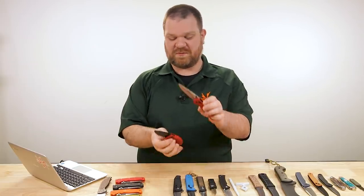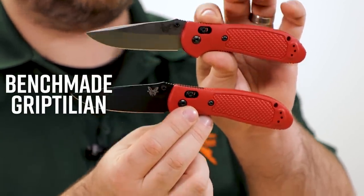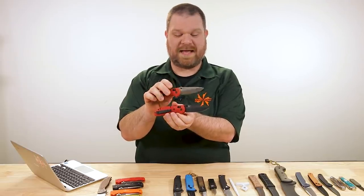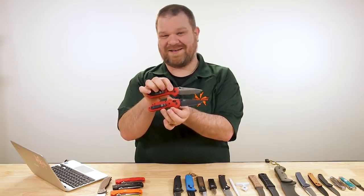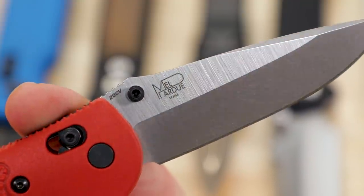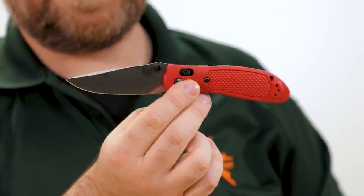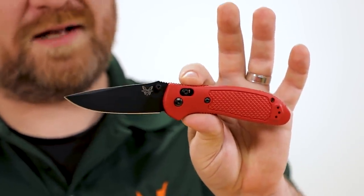Next up, the last exclusive for this week is the Benchmade Griptilian — the long-serving backbone of the Benchmade lineup — not just in a red color on the injection molded handle scales, but with 20CV blade steel. We didn't know this was going to happen when we initiated this project with Benchmade, but you used to be able to get 20CV blades on the upgraded G10 versions of this knife.